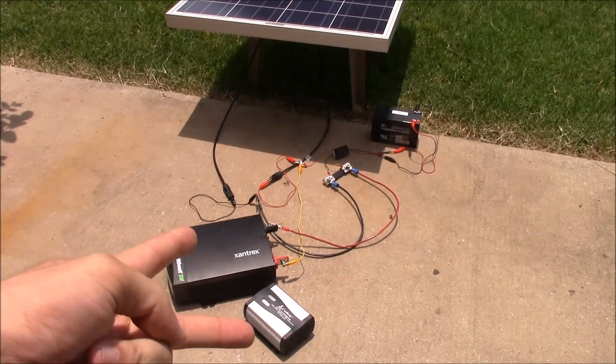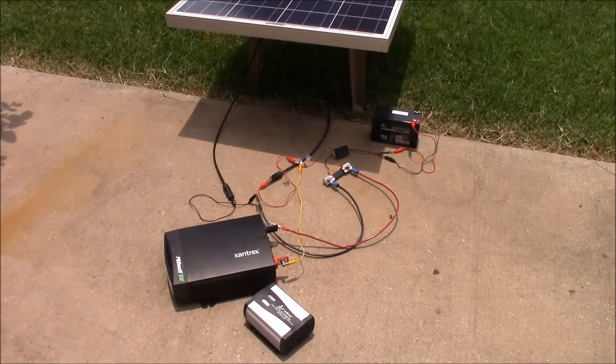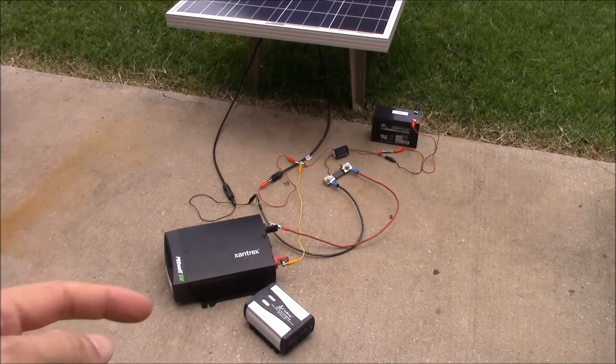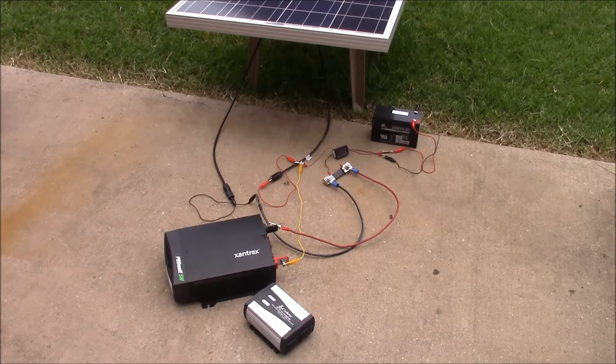I've got two different inverters here. One is a cheap $20, really popular model that I got from Amazon — really high reviews, and it's worked really well in the car on road trips and so forth. This one is manufactured by a company that does a lot of solar stuff called Xantrex. It's a much more expensive inverter — actually a pure sine wave inverter — so it has all the bells and whistles and all the intelligent electronics in it.